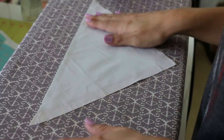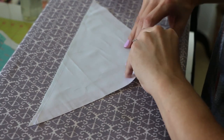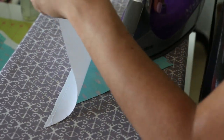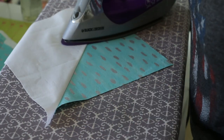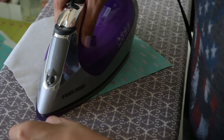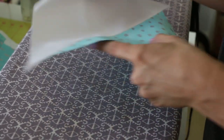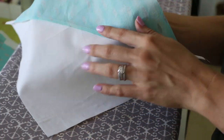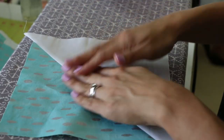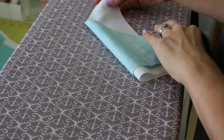Here we are at the ironing table. We want to place our larger piece facing up, and we want our seam to lay on the larger side so we can set our seam, and then we're going to flip it up and iron it down. You can see how the seam is laying on the larger piece — that's what we want. Do the same thing with the other side.